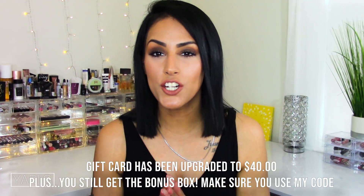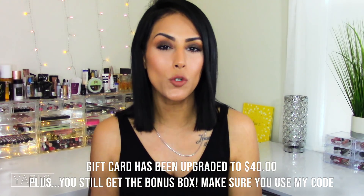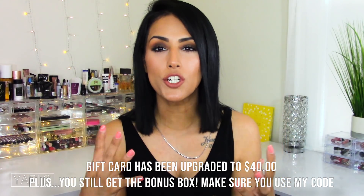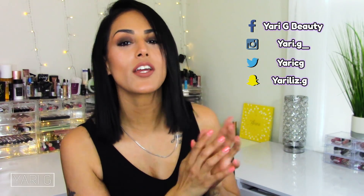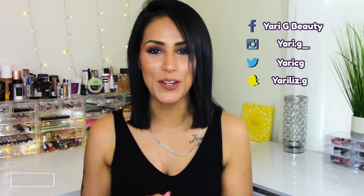Make sure you check the description box down below — you will find the link to Simply Earth as well as a coupon code. If you use my coupon code, you will get a gift card as well as a wonderful bonus box, which is a starter kit with all the accessories you need to create these recipes. As per usual, my social media platforms will be linked here — make sure you follow me there. Thank you guys so much for watching — I'll see you guys in the next video! Bye!